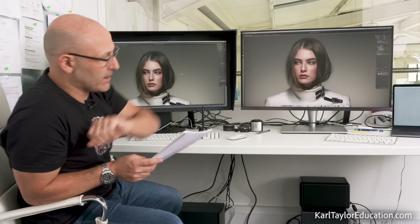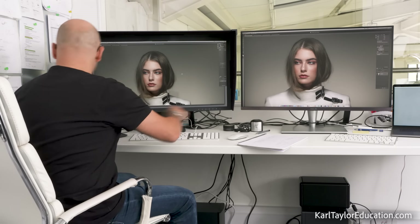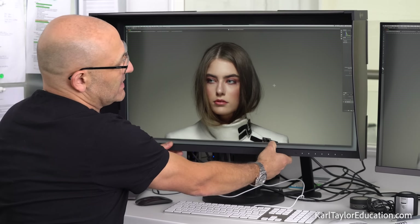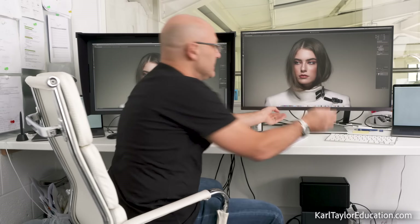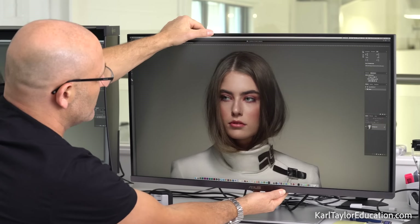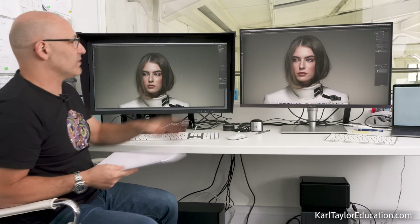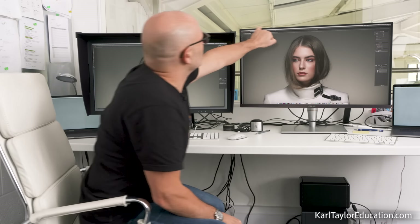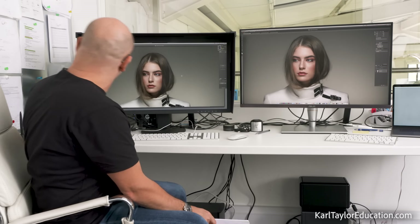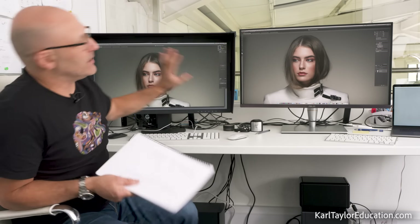Both monitors have tilt and swivel stands. You can spin the monitor, raise it up and down, and tilt it. I have to say the ASUS stand is actually a little bit smoother and easier to turn and tilt — I really like it. I also like the silver chrome metal look. The ASUS thin frame around the screen looks very stylish and nice; the Eizo bezel is a little bit thicker.